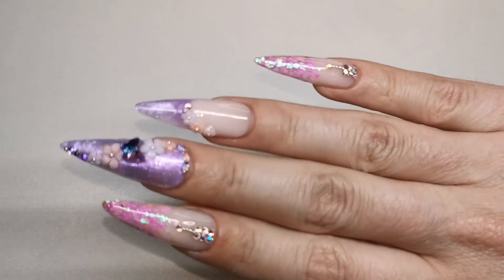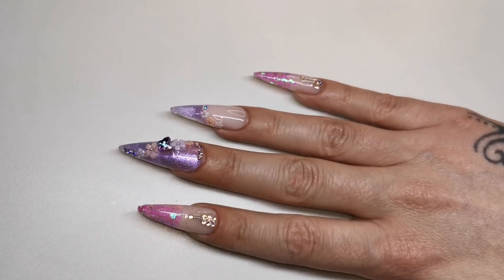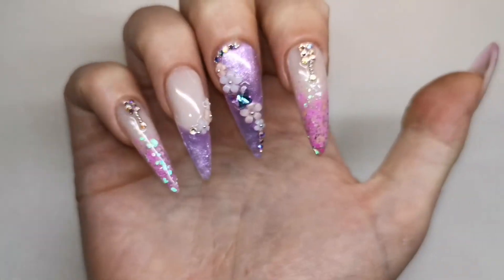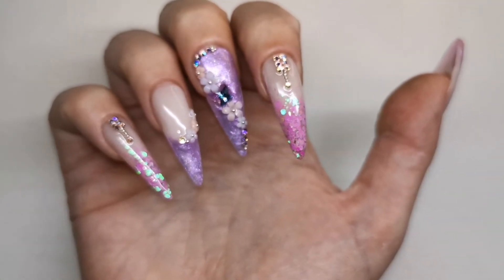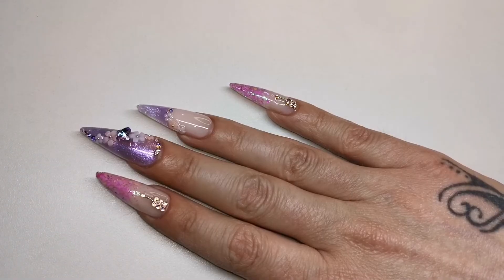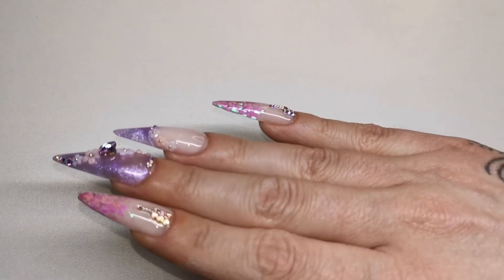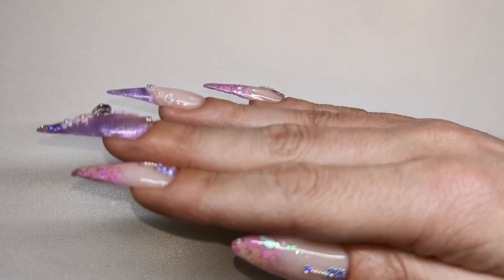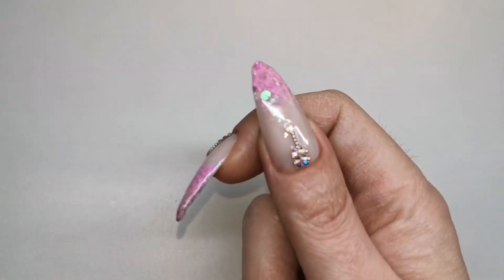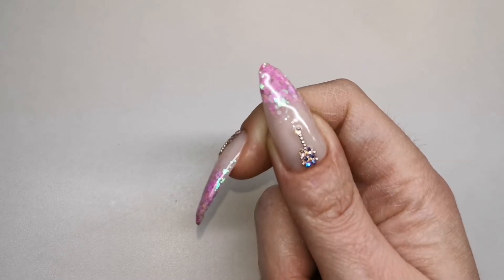This is the first full-on bling set I've ever done on myself so we'll see how I get on with them. I really like these - I can't stop looking at them. This is the first time I've had long stiletto nails and I feel really badass in them. Those dual forms are amazing - they give you a really good shape, a really good apex, really good structure. I really really like these dual forms.